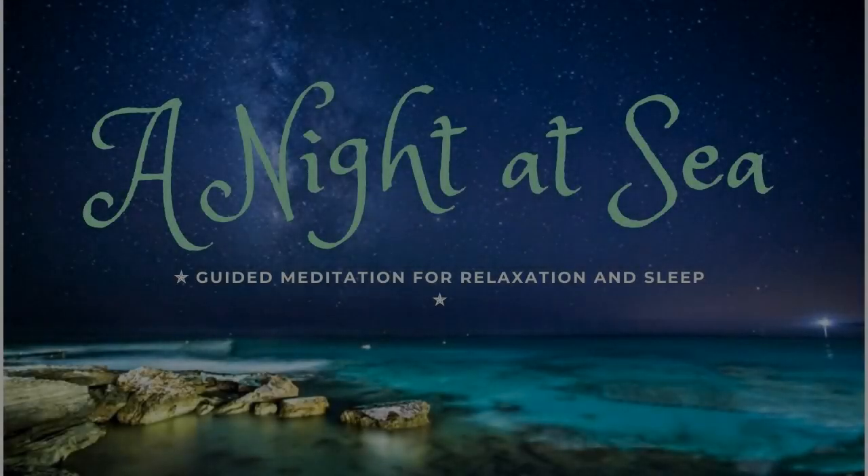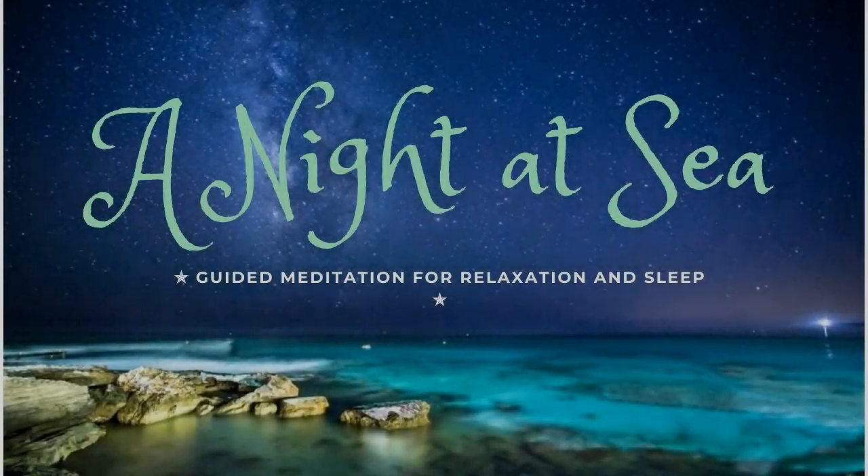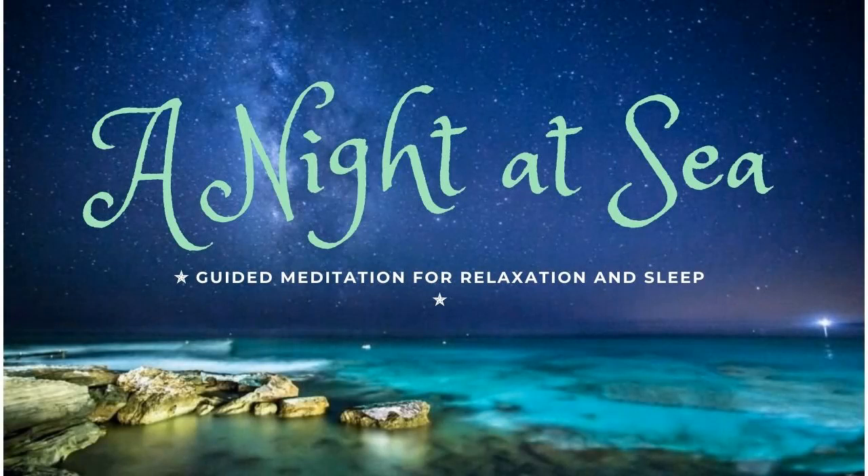Hello, and welcome to this guided meditation. Before we start, try to sit or lie down somewhere comfortable that you're unlikely to be disturbed. If you'd like, you can dim the lights.